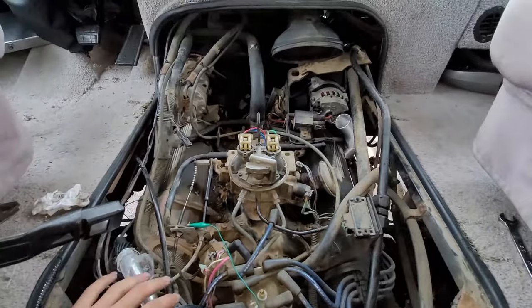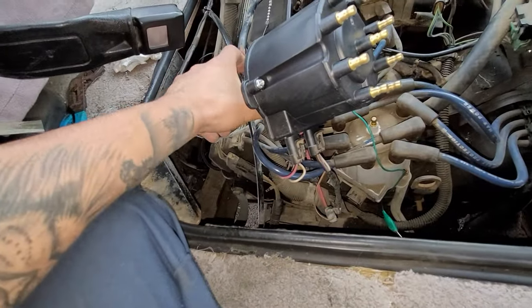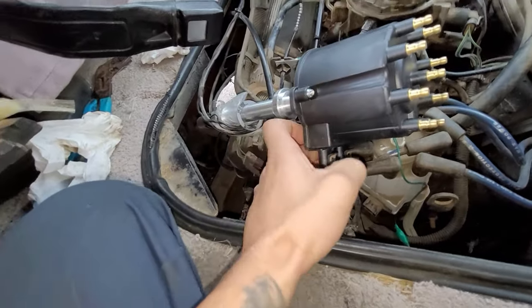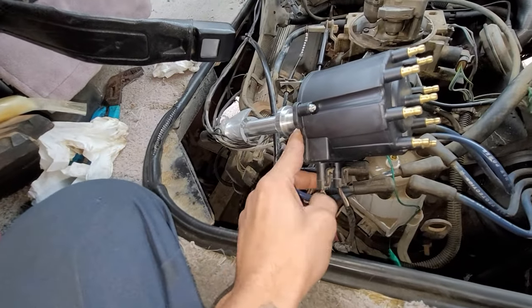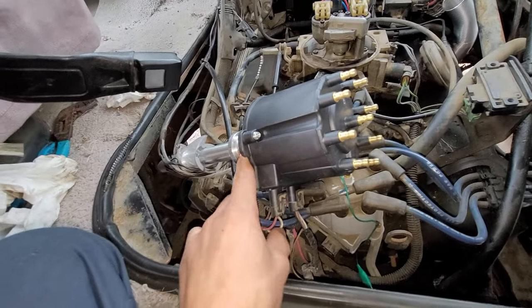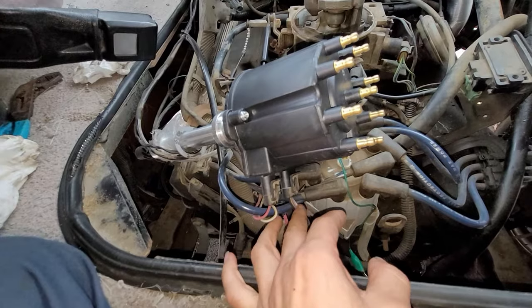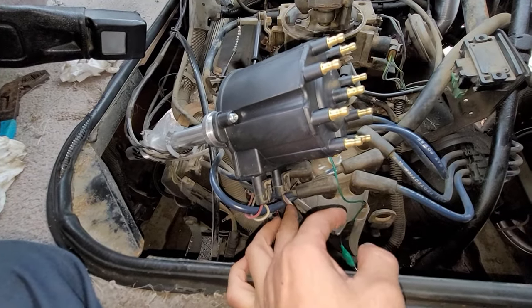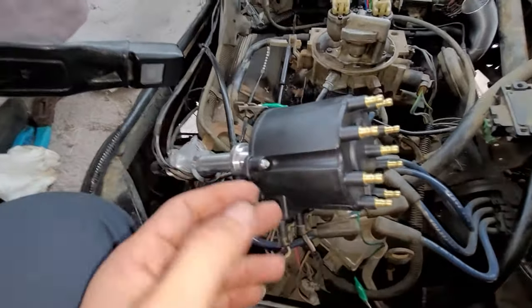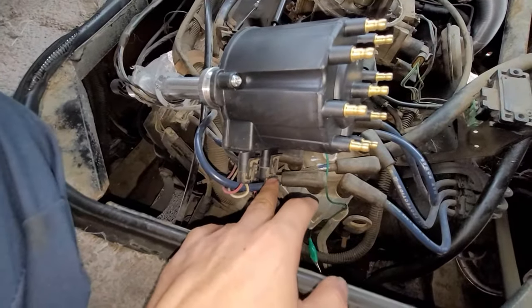Basically, one way to determine if it's your distributor or your computer: we have the HEI system right here with the pickup coil. This side is for our ignition coil, and this side is for our fuel injector. This purple wire needs to have a certain voltage — it outputs a signal.